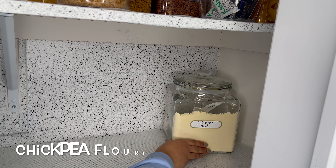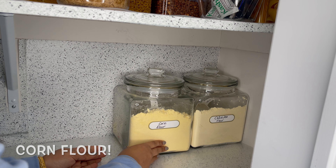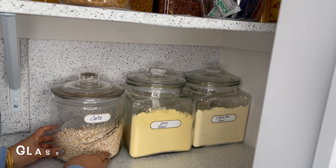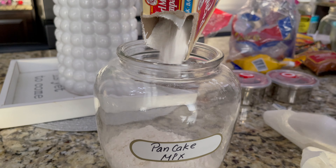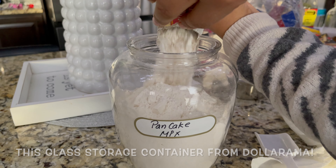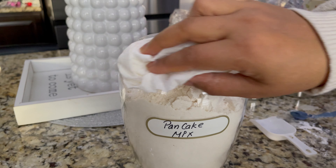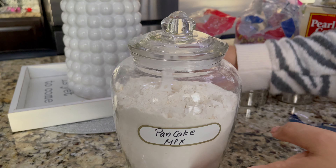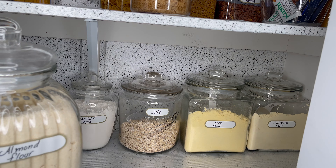I will refill many groceries and organize some things, and I will share a lot of tips and tricks on how you can organize your kitchen pantry. I will use several organizers and also get glass containers.